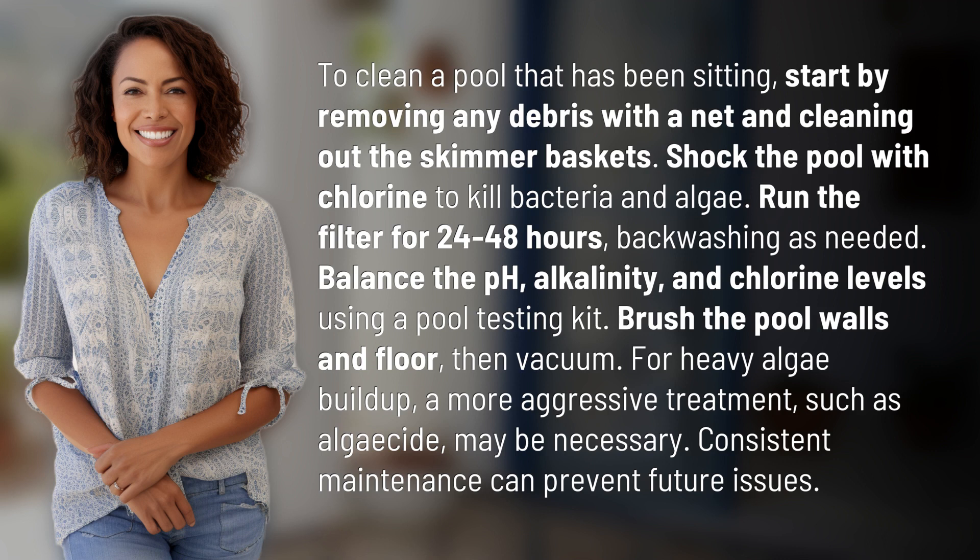For heavy algae buildup, a more aggressive treatment, such as algaecide, may be necessary. Consistent maintenance can prevent future issues.